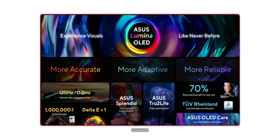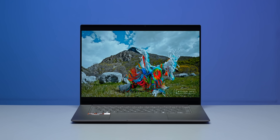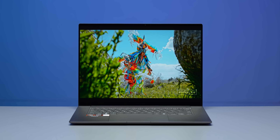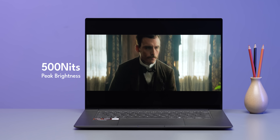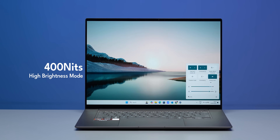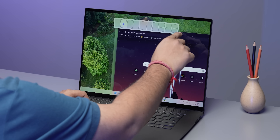Asus calls it Lumina OLED. You get support for 100% DCI-P3 color gamut, Dolby Vision, and Pantone validation, so color accuracy for content creation is top-notch. It also has VESA TrueHDR 500 certification, meaning it can reach a peak brightness of 500 nits for HDR content like Dolby Vision on Netflix, and up to 400 nits in high brightness mode generally.